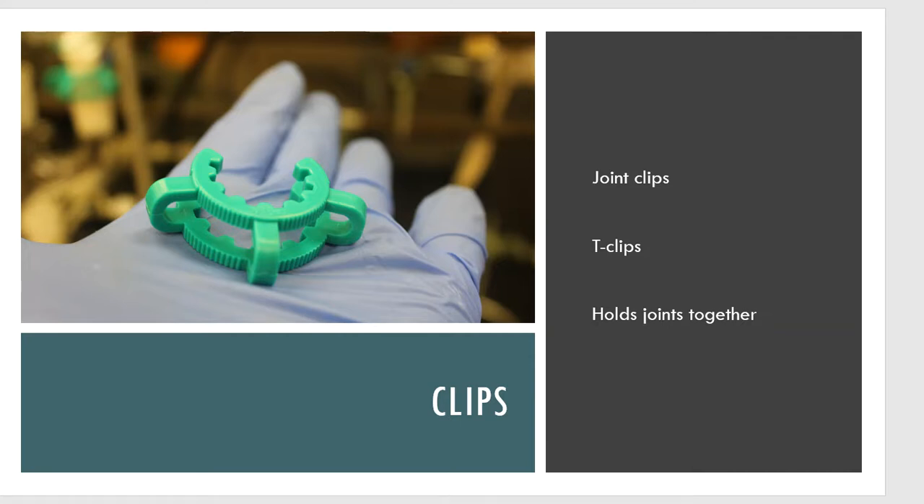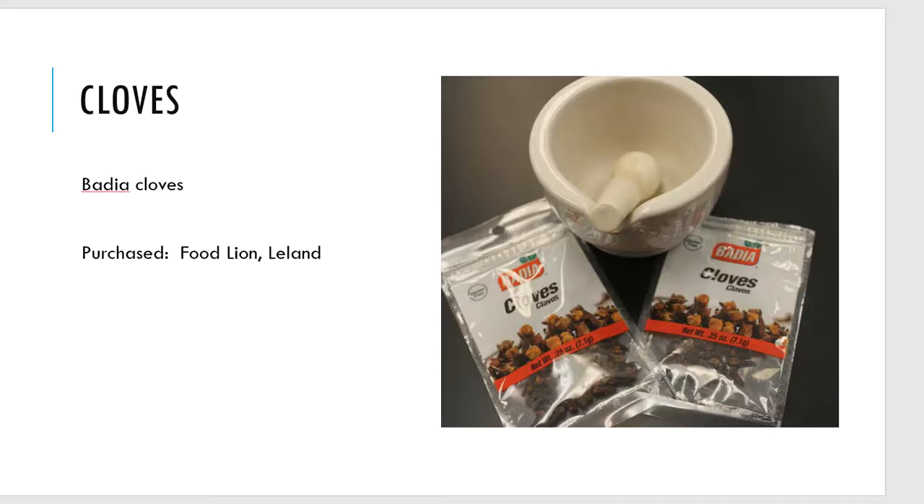So before we show the full setup, we have cloves. Here are the Badia cloves found at the grocery store in Leland. The lab directions tell you to use about five grams, and we normally let a person use one bag — about seven grams total. The issue is our yields can be low because that seven grams includes both the stem and the bud.